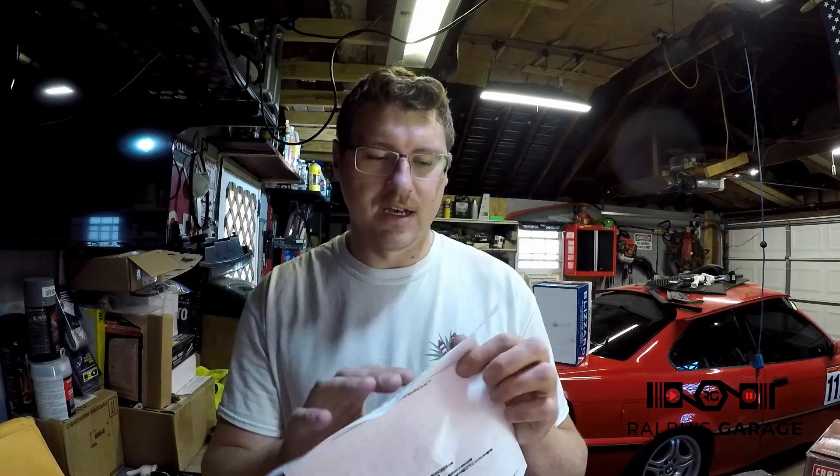All right guys, that's going to be it for today. I appreciate you all watching. Hopefully showing you the calibration results from the Tekton torque wrench helped you out making your decision. I highly recommend it — it saves a good bit of money and you still get the accuracy results you're looking for.